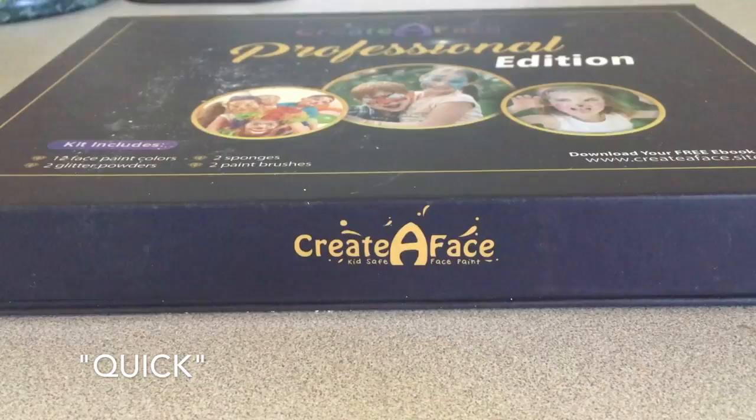Hey, it's a Kizik Paint! I'm Kathleen, and today I am going to be doing a quick review on some face paints I got.